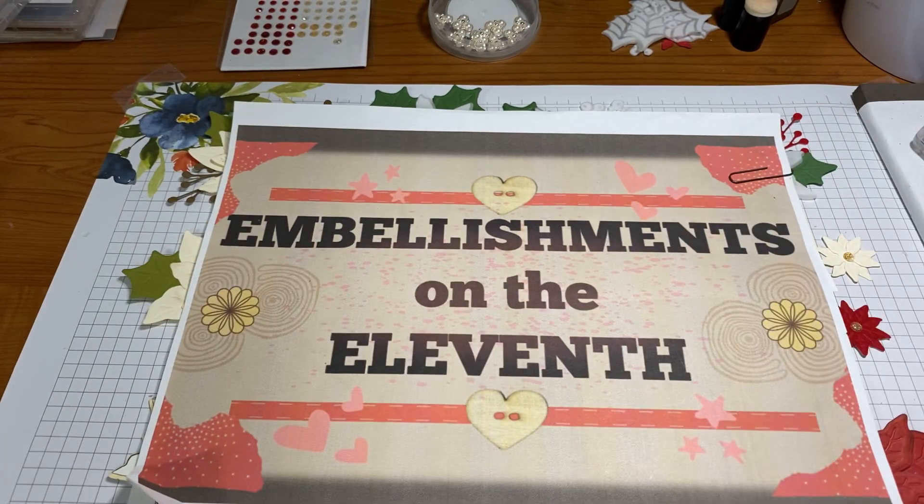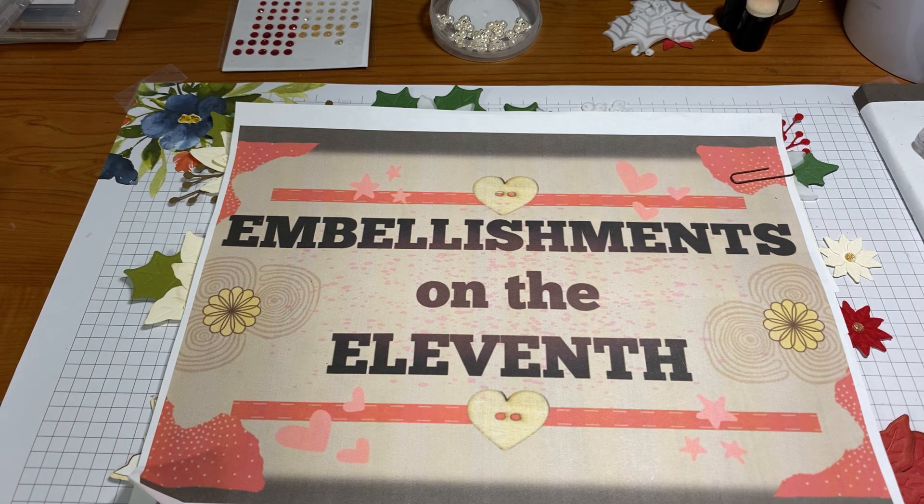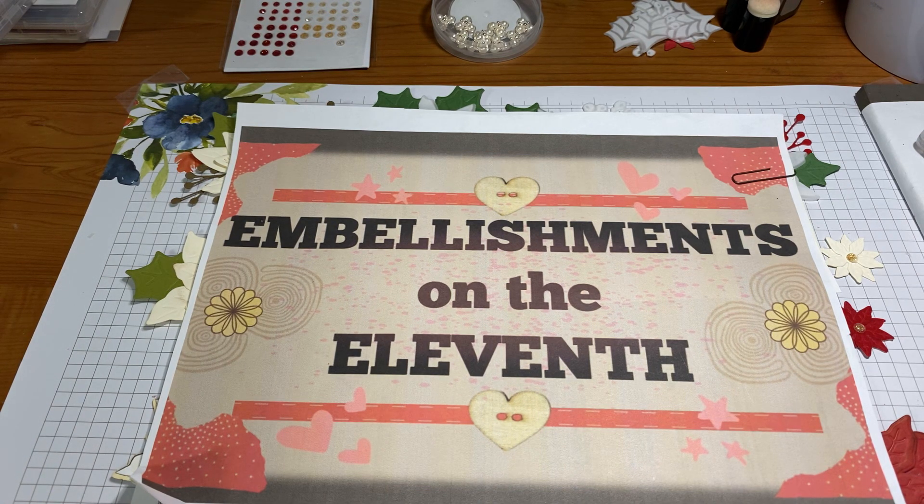Hi everyone, welcome to Embellishments on the 11th, where every month at noon on the 11th we post some kind of embellishments — it can be anything. This is a collab run by me.